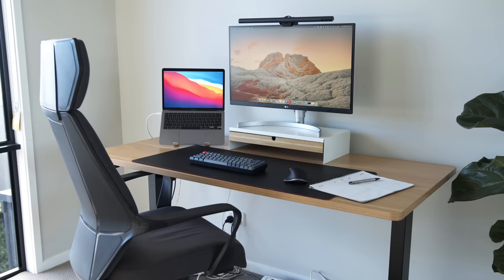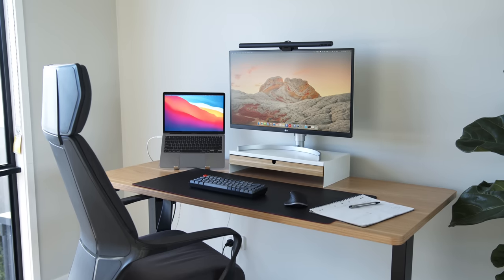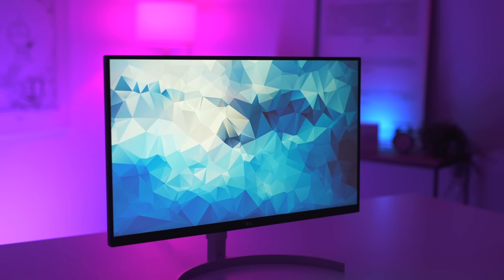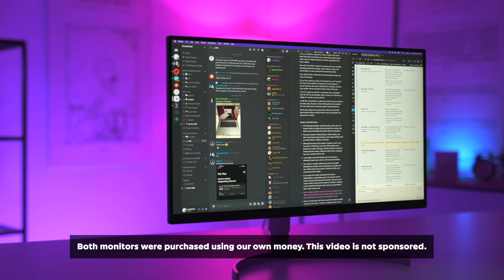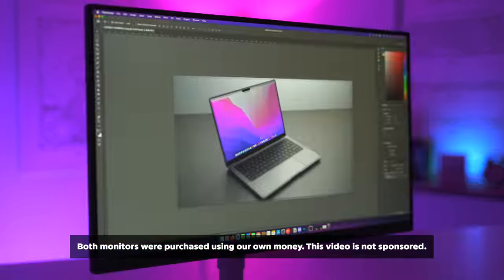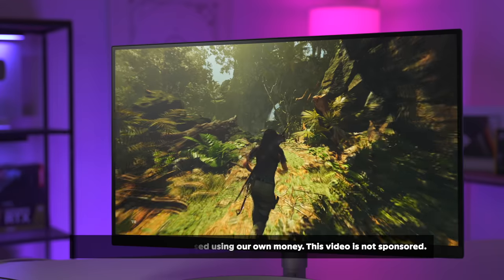Enter the 27-inch 4K UltraFine monitor from LG. Coming in at anywhere from $450 to $550 US dollars, depending on region, model, and any discounts, it's a fraction of the cost of the Studio Display. So let's take a closer look at these two monitors and compare some of the differences.